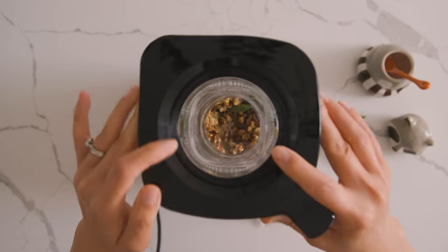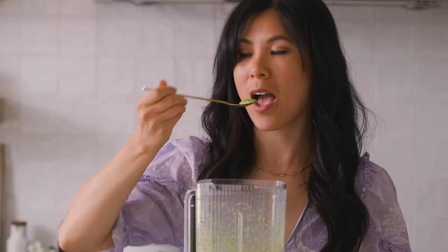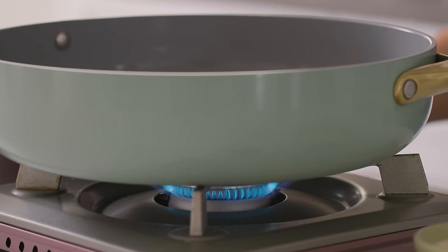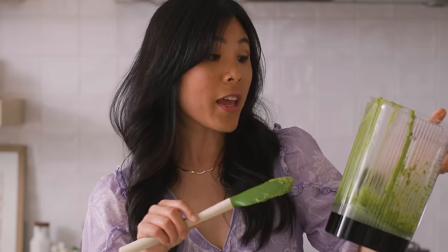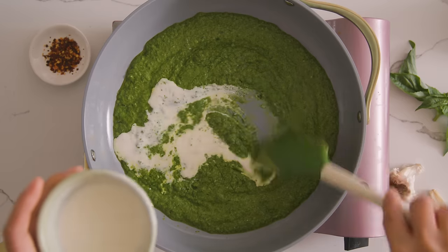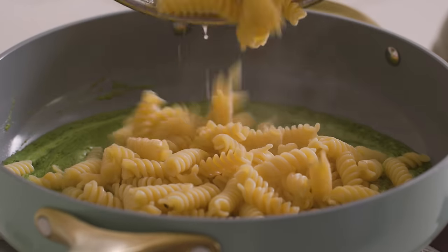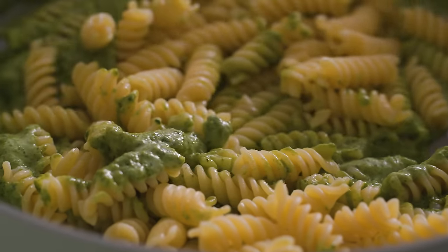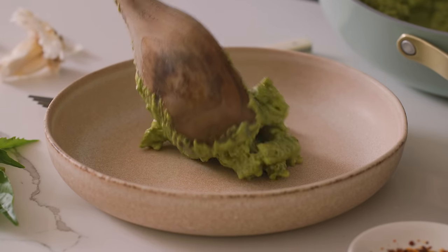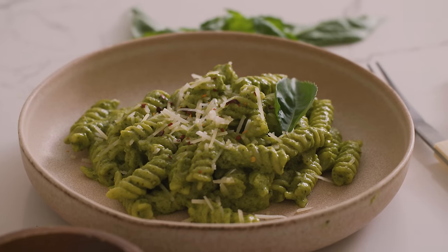Blend it up until it's nice and smooth but a little grainy still. Give it a quick taste to see if any adjustments are needed — that's perfect. To make the pesto pasta, pour the pesto into a shallow pan, warm it slightly, then pour in a little bit of cream. You don't have to use all the pesto at once — it stores beautifully in an airtight jar in the fridge for about a week. If you're a purist and just want pesto with pasta, leave out the cream. I've already cooked some fusilli, which holds the sauce in all those nooks really well, but penne or spaghetti also work great. Pour the pasta into the sauce, give it a good mix, and add a little pasta water if you want the sauce to loosen — the starch helps everything stick.